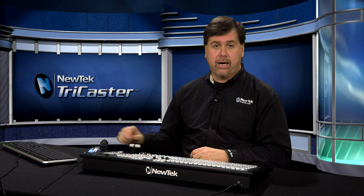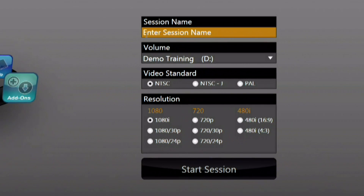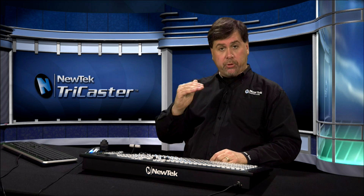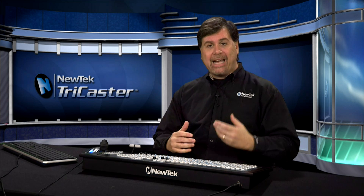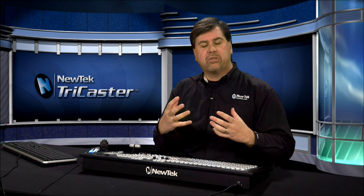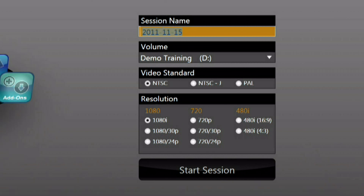Another area in the menu ring is the New area, where you can set up a brand new production. Click the New icon to get to the new production setup. The first thing you can do is give your production a name — if you don't, it will use that day's date and sequentially number multiple productions. I recommend giving all of your productions an identifiable name to make it easier to return to a specific production. Everything about the production is remembered by the session, so you could create sessions for a morning show, afternoon show, or evening show, each with different graphics, transitions, and settings.